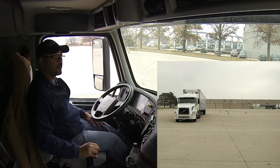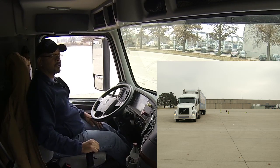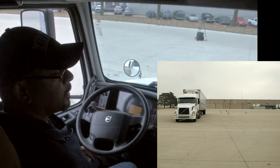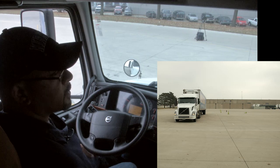The next thing we're going to do is turn the wheel to the left, and our focus is going to be on the right. What we're looking for is the bend in the trailer — back of the trailer — to cross over to the right lane. Once that happens, I'm going to refocus to the left by turning my wheel the opposite way.